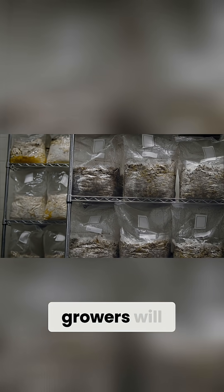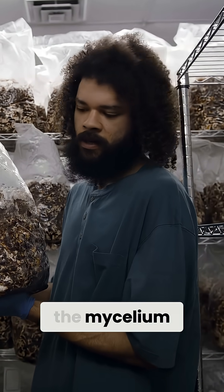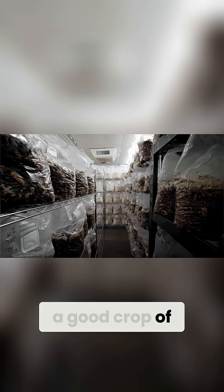Generally, a lot of new growers will mistake the brown for a contamination, but that's actually just the mycelium ripening and getting ready to produce a good crop of mushrooms.